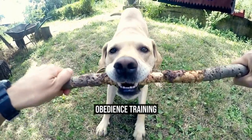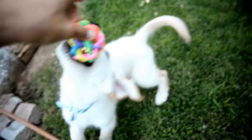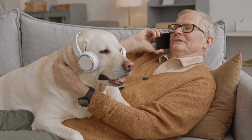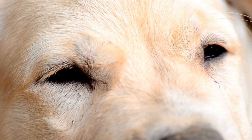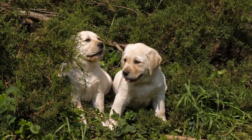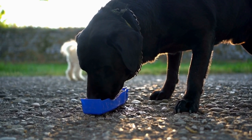Obedience Training. Training your Labrador Retriever obedience skills is important for keeping them safe and well-behaved. This training should include commands such as come, sit, stay, heel, and down. Teaching these commands will help ensure that your Labrador Retriever behaves around other people and dogs and obeys your commands. Before starting obedience training, it is essential to establish yourself as the pack leader. This means that you must be firm, consistent, and patient. Labrador Retrievers are intelligent dogs and respond well to positive reinforcement. Using rewards such as treats or praising can encourage them to obey commands.